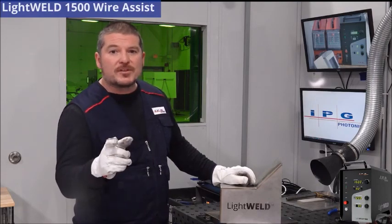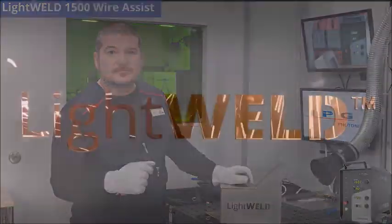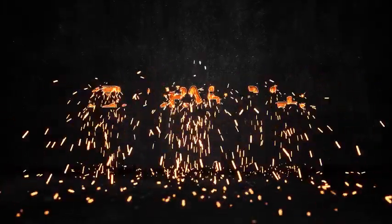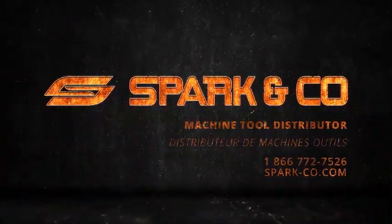If you'd like to learn more about the LightWeld 1500 wire welding, please click on the link below. Thank you.